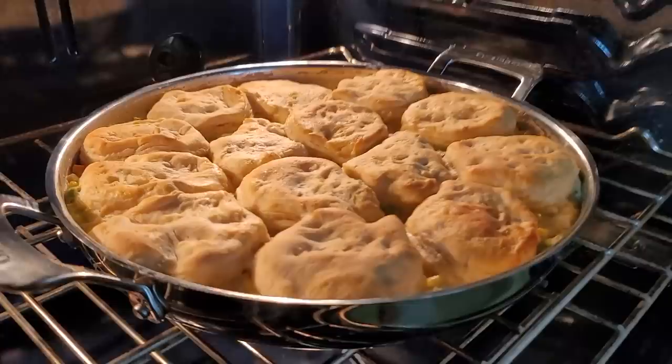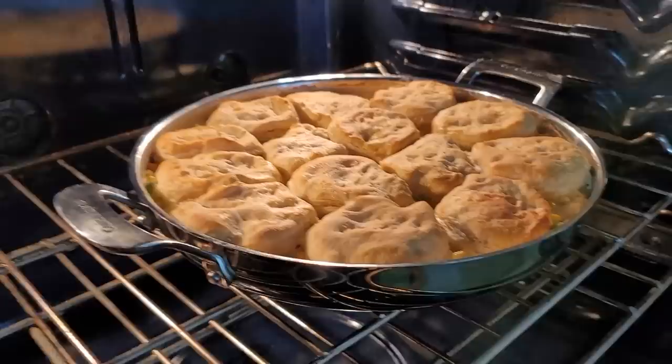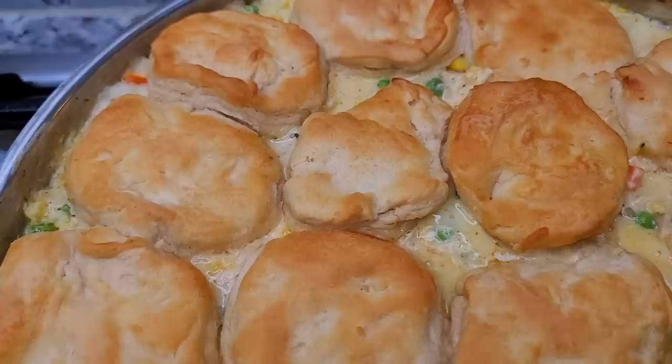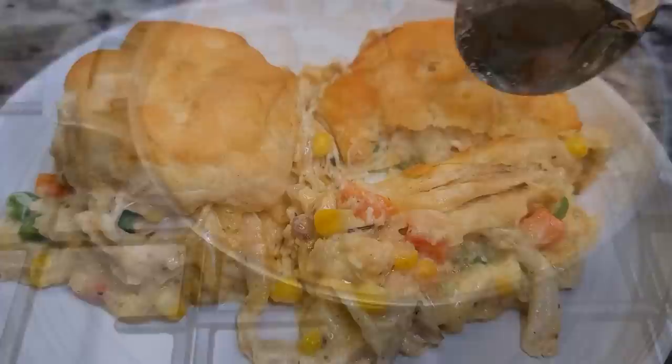This is done! Once the biscuits are cooked through and golden brown — remember I halved the biscuits so the cook time is a lot different than if you have an entire thick large biscuit on there. Smells amazing, looks amazing. It's bubbling and piping hot just the way I like it. I hope you give this recipe a try, I hope you like it, and thanks for watching.